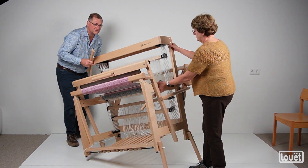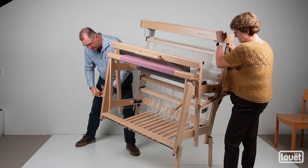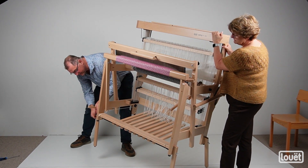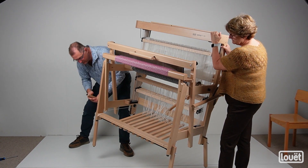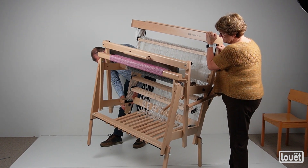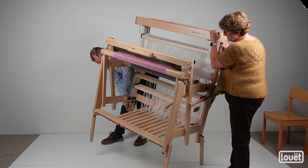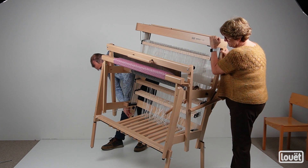As you can see, you need a second set of hands to do this. I'm also putting my knee underneath here for support. Since I've pre-inserted the nuts on these legs, it becomes a finger-tight operation.